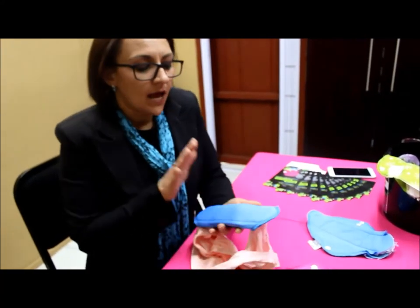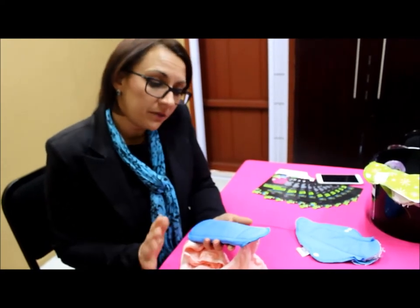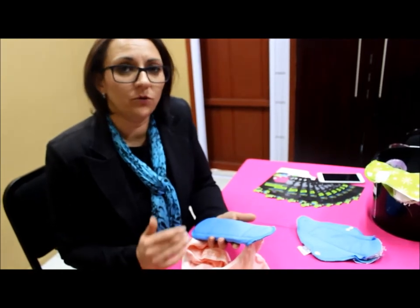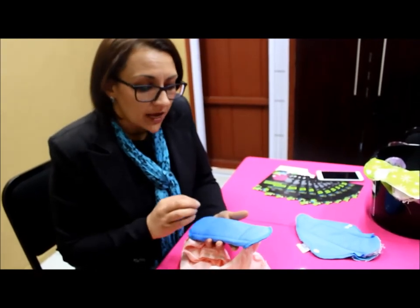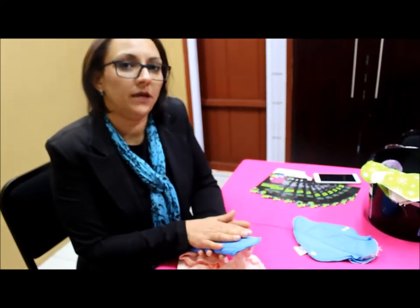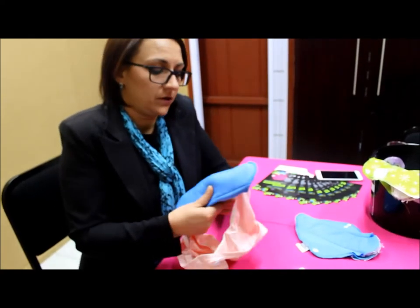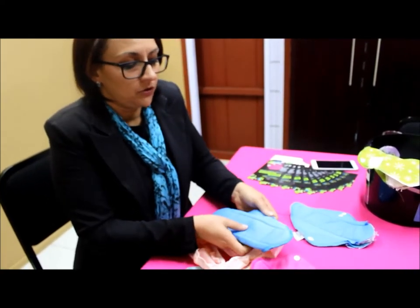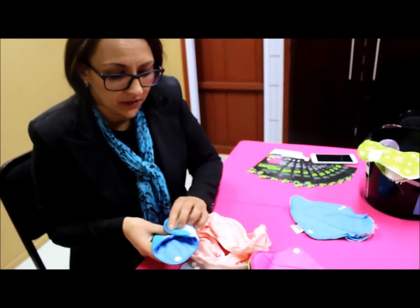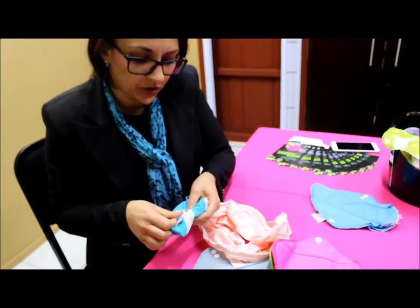A lot of people ask how you know if the pad is full and how many hours you can wear it. We recommend eight hours for hygiene reasons, but you can wear it for up to 12 hours if you're sleeping or have a long journey. The pad will never leak through the bottom. When the pad is full, you unclip it — the blood will be inside — and you just fold it up neatly, like a little purse.